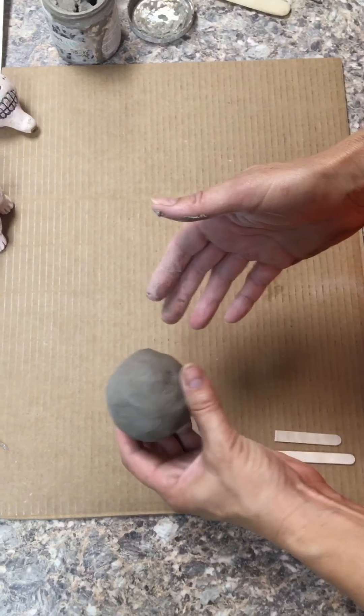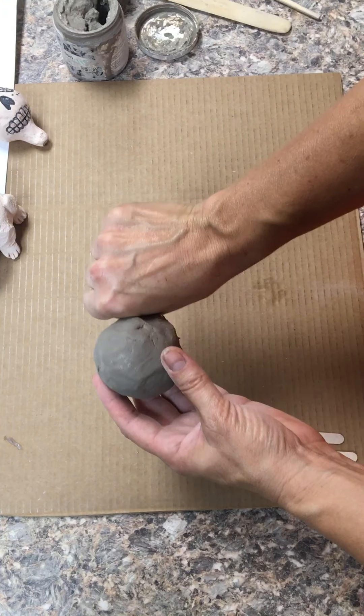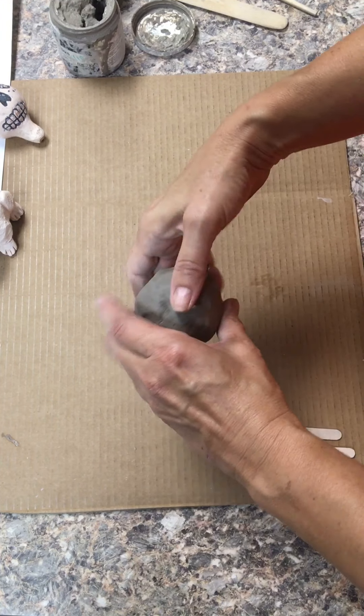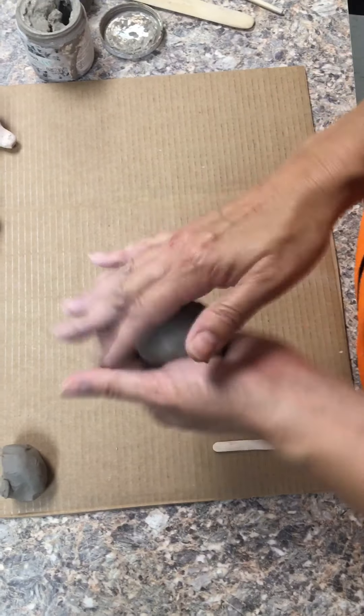Hello, we're here making an ocarina today. You're going to start with a ball of clay about smaller than the size of your fist. I'm going to break a little bit off and set that aside — we'll use that later.